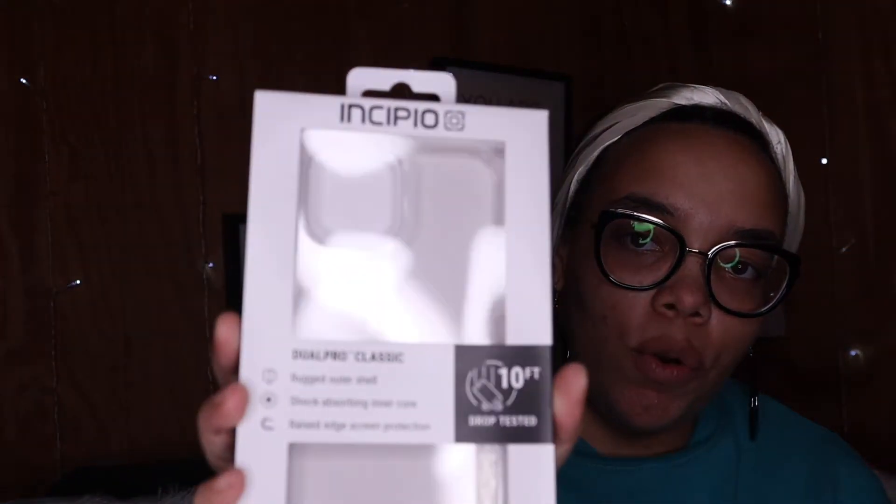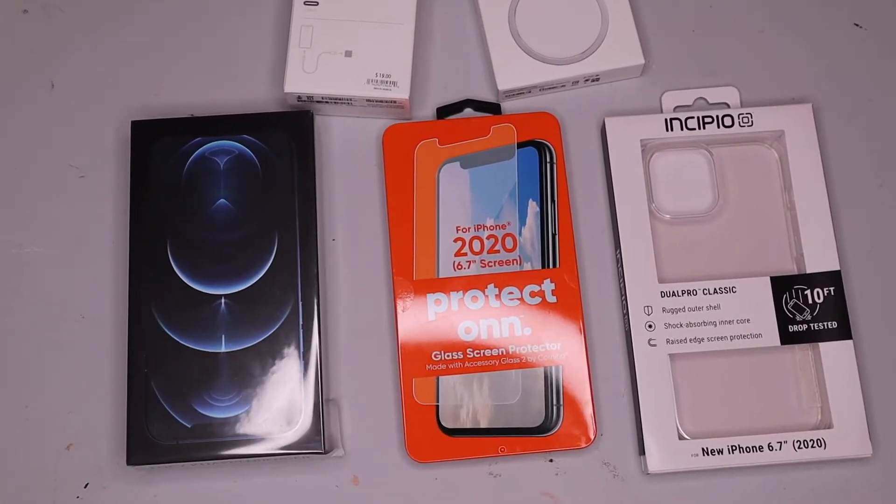So these two go together — the MagSafe charger and the 20-watt USB-C power adapter. I also bought a clear protective foam case as well as a clear protective screen protector. Let's go over to the desk so you guys can see the layout of all these products, and I'll be putting up the cost of each product so you guys can see it.